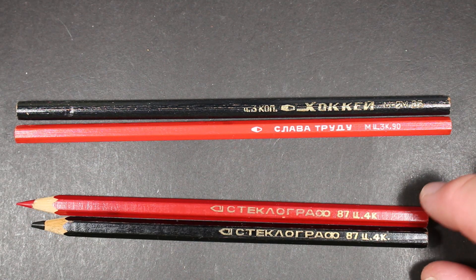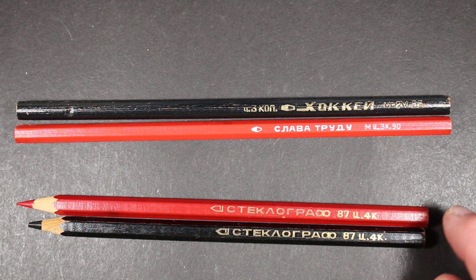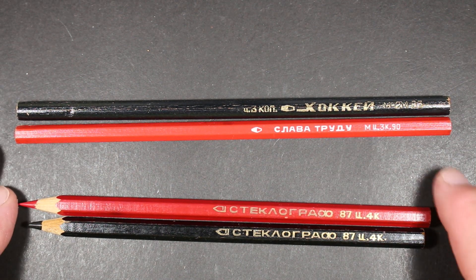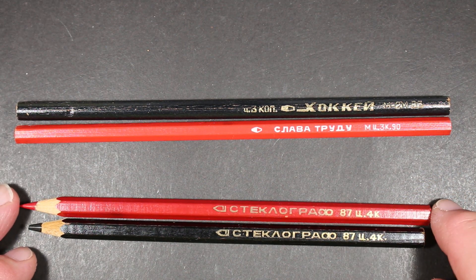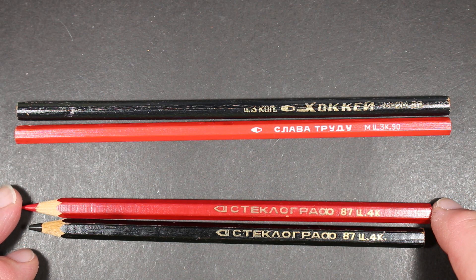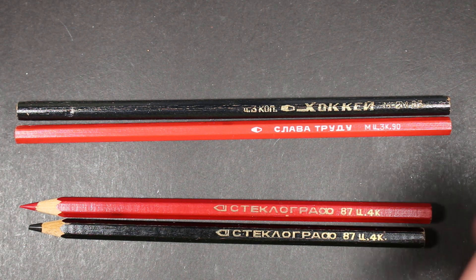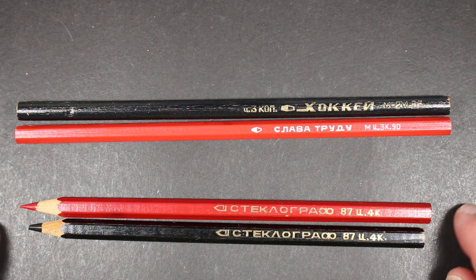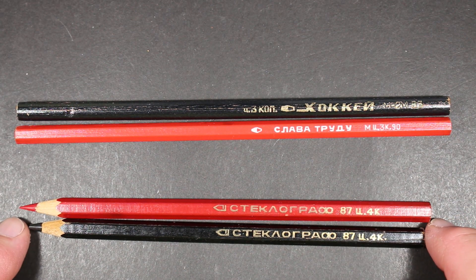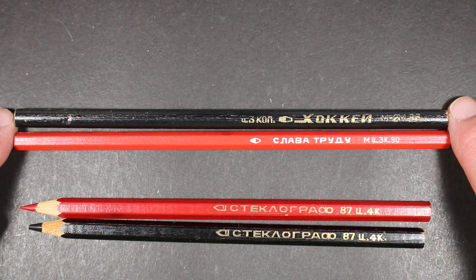These two are Steclograph pencils, which are essentially grease pencils — very soft core — intended for writing on glass or some sort of glazed surface. I'm sure they could have other applications too, for artwork. One is red and this one looks blue to me.